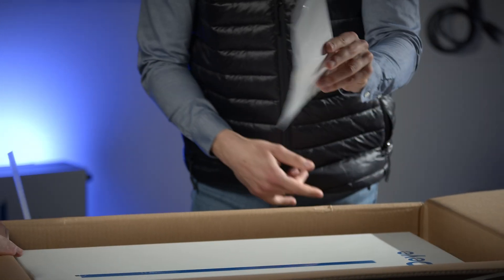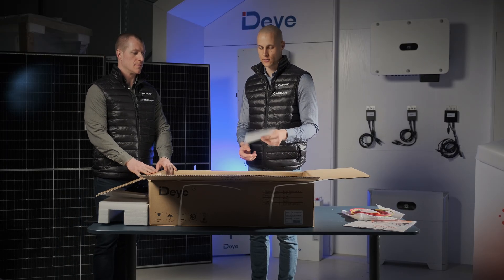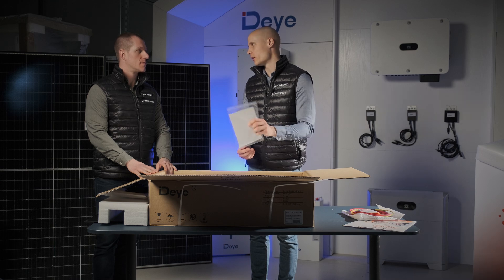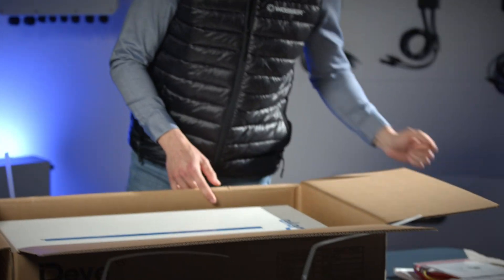Here's the well-known user manual. It might not have as much content as the inverter's manual, but it's still worth going through as it contains useful information and specifications about the battery, so don't throw it away. Screws are also included for mounting.